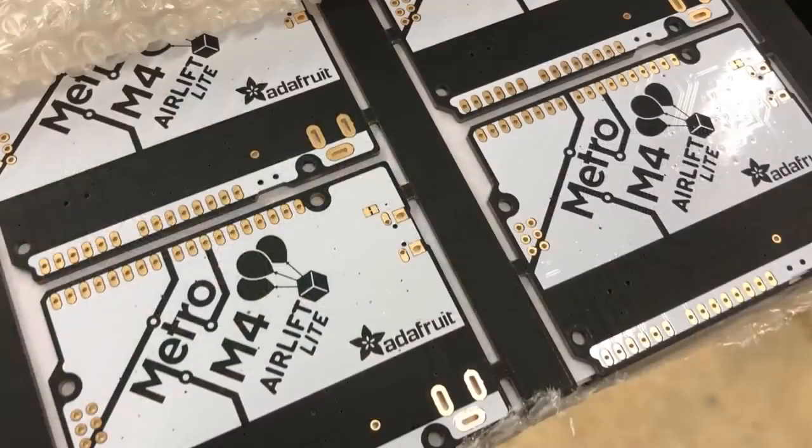Next up, the Airlift Light. The Silk Key came out really nice — I want to show it to you because it came out. They did a really good job with it.